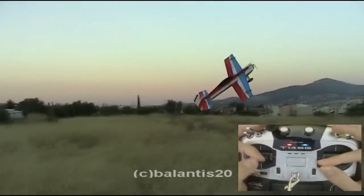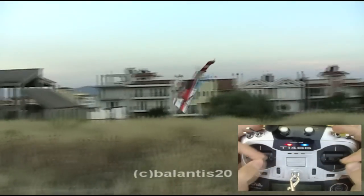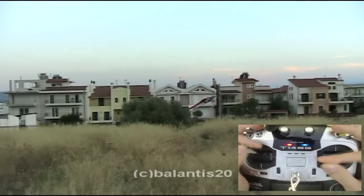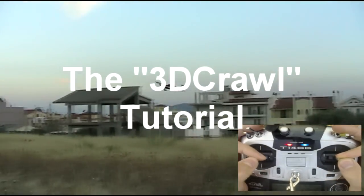Also remember, it is very important to keep the same altitude. By trying it a lot of times, this maneuver could be really cool stuff for your personal flying show. Thanks for watching the 3D Crawl maneuver tutorial.